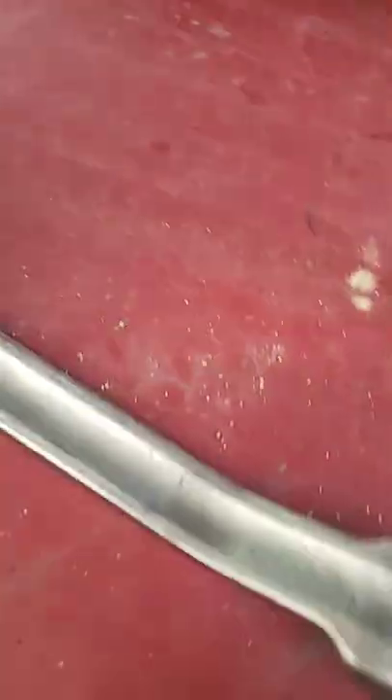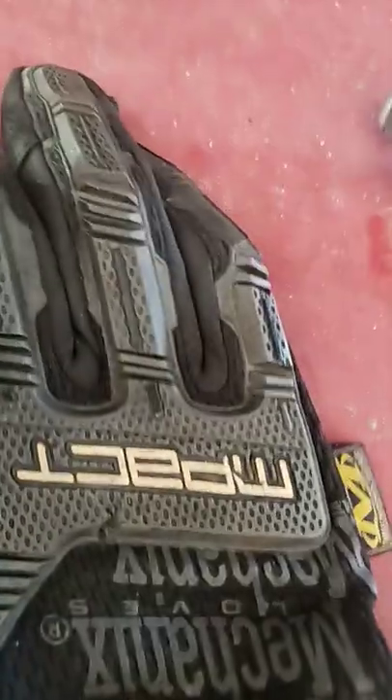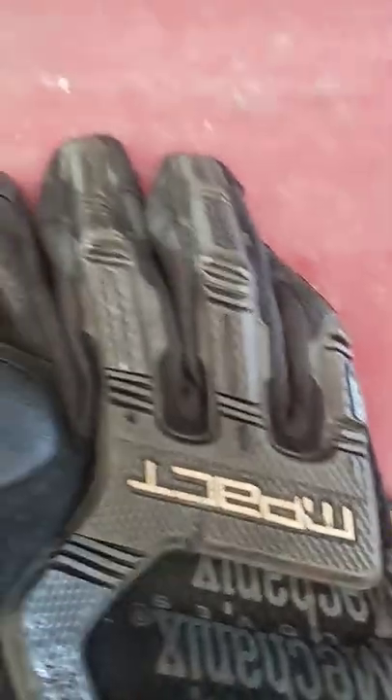I also recommend one of these extensions for your wrenches, and some gloves. These will really protect your hands, especially if you slip and hit something. I've saved my knuckles plenty of times — definitely kept me out of the hospital.